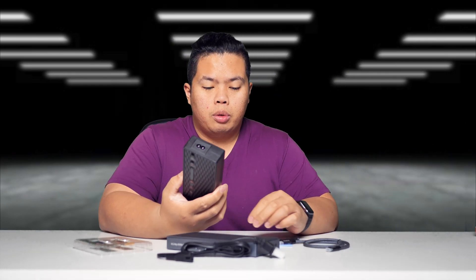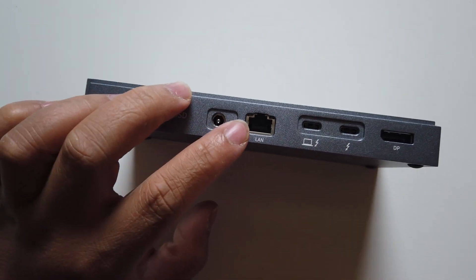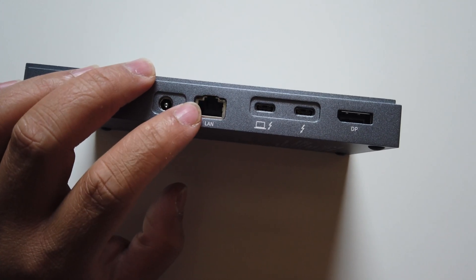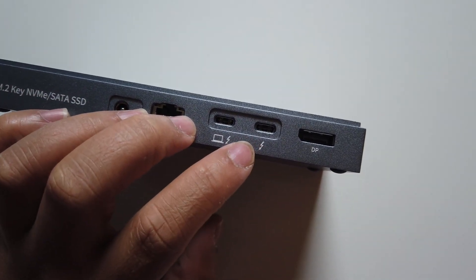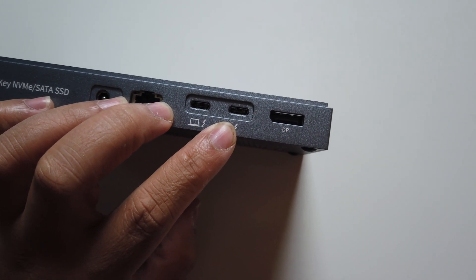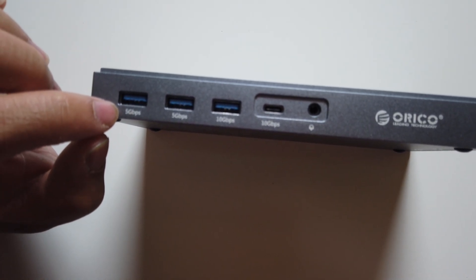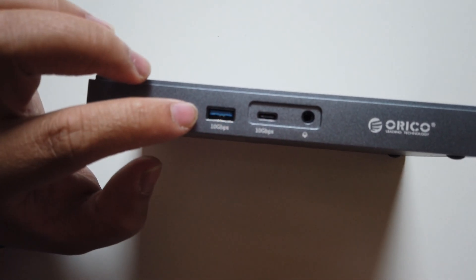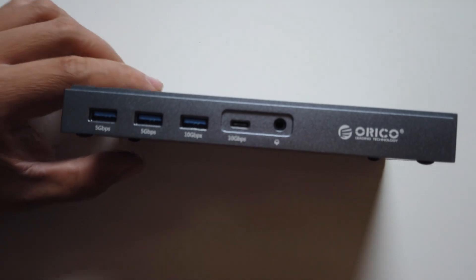So basically you would just plug it in with this — it supports 120 watts. On the docking station there's a DC slot to power it up, a LAN/ethernet port for internet, a Thunderbolt slot that connects to your computer, another slot for charging or connecting a second device or display, and a DisplayPort. On the other side there are three USB 3 ports good for five gigabytes per second, another USB-C slot, and a headphone jack.